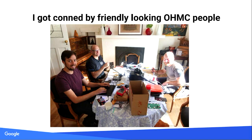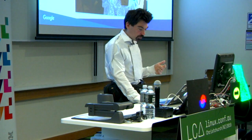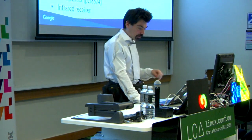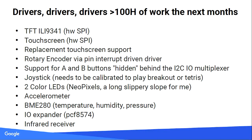Those were the nice people who conned me — hey, here's a little board, it just needs a couple of things. The TFT kind of worked but needed more drivers. The touch screen had to be flipped because it was on a shared line. Rotary encoders are made of the devil — getting them interrupt-driven correctly is really hard; most code on the internet just goes in a tight loop. Buttons were behind an IO expander, making life harder. There was a joystick to calibrate, NeoPixels that don't work like other LEDs, an accelerometer, temperature, humidity, and an infrared driver to write.